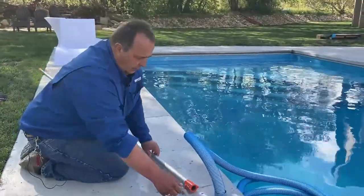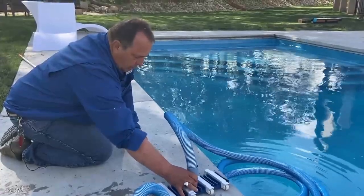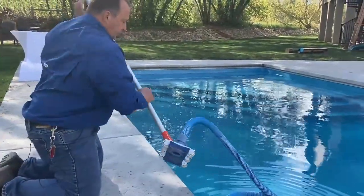Next thing you need to do is install the pole onto the manual vac. Then you want to put the manual vac down inside the pool.